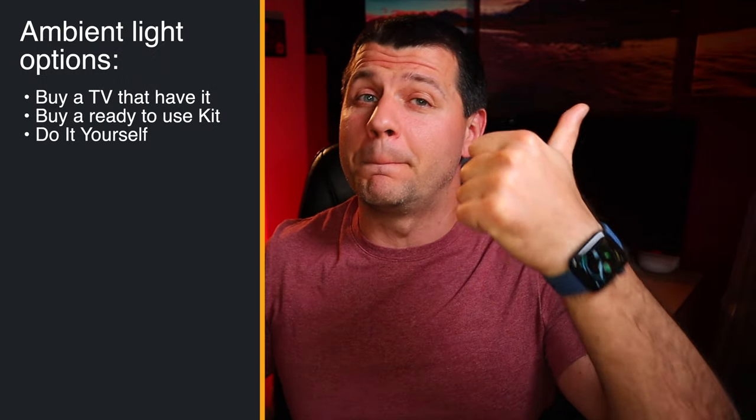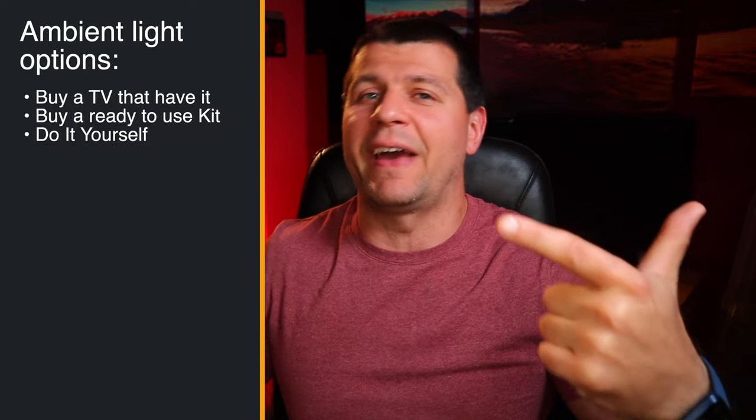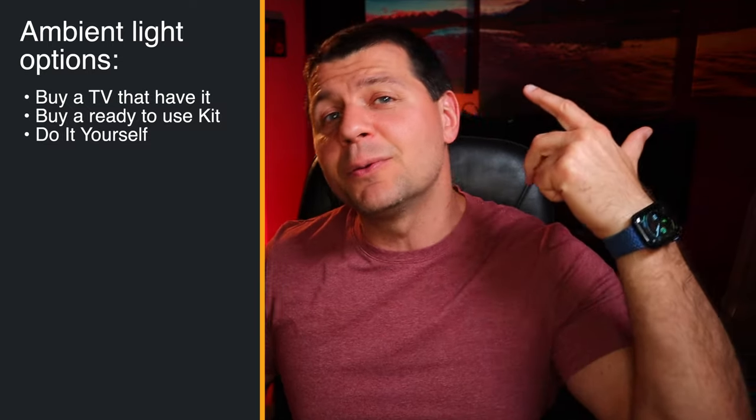In general you have three options to achieve TV ambient lighting: to buy a TV that has this feature by default, to buy a kit that could be both expensive and not good, or to do it yourself. I will guide you step by step to do it yourself, and I will start with a list of what's needed for this project.